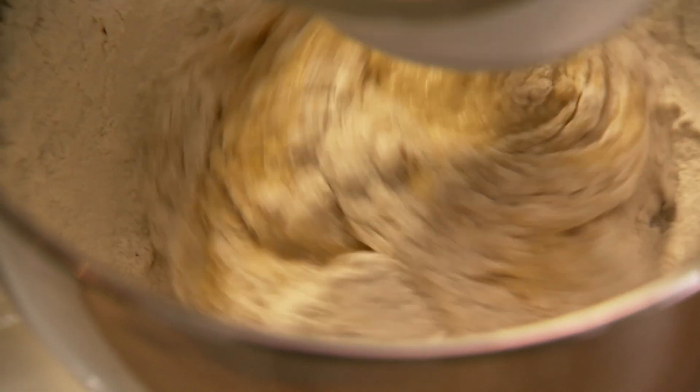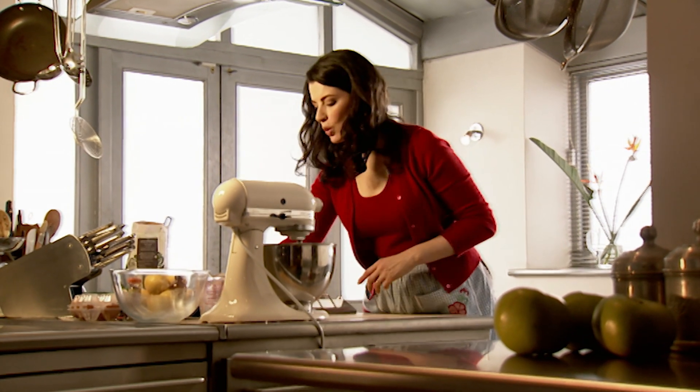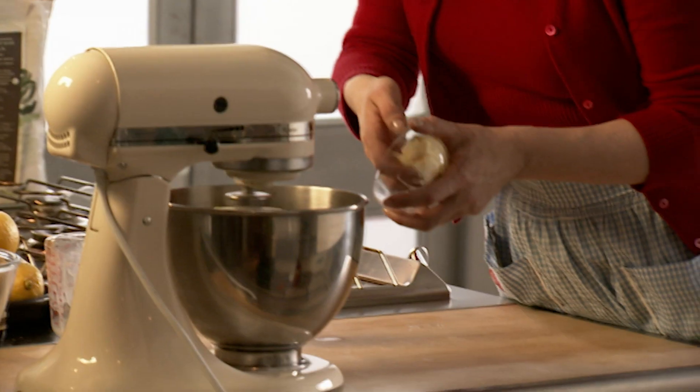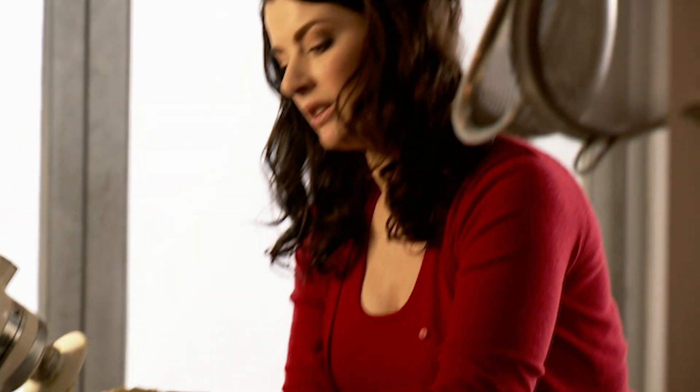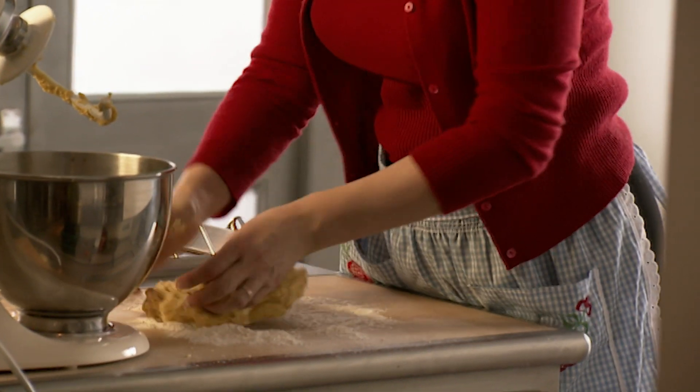There's no need to do this in a machine. I've got a dough hook in the mixer, so it makes life easier to start it off, but I often do it by hand, and I certainly always finish it off by hand. The liquid has been absorbed, and now just the final enrichment — 50 grams of really soft unsalted butter, which gives it a lovely silky texture. That looks about ready. It's quite sticky still, but it will take up the flour as I knead.